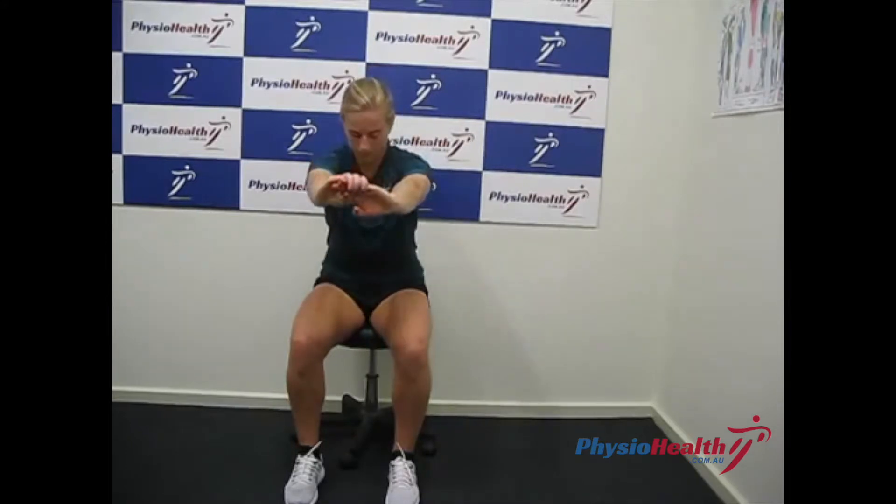Double legs sit to stand. While sitting on a chair with your feet on the floor and toes pointing forward, reach forward with your arms and lean forward as far as you can.